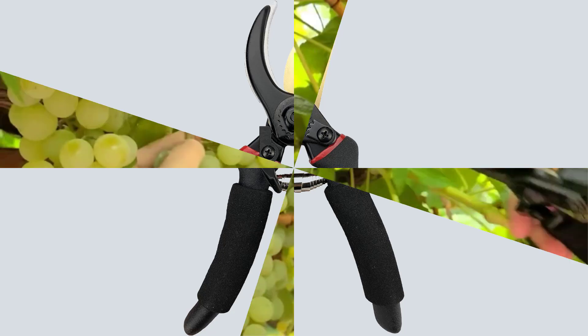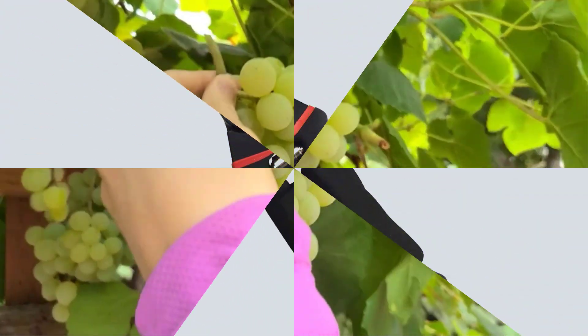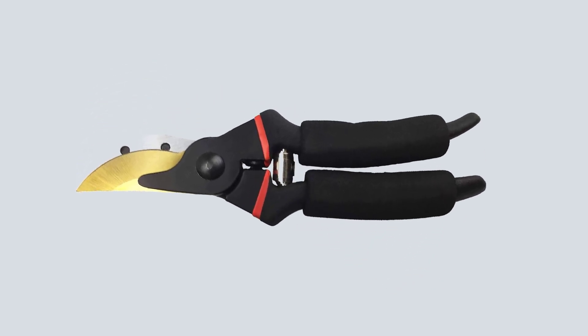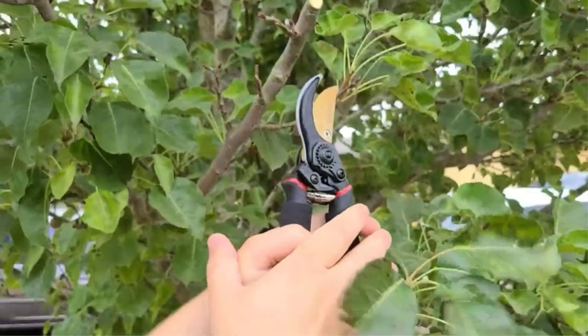For added protection against rust, the blades are coated with anti-rust oil upon delivery, ensuring longevity. Upgrade your gardening toolkit with Gonicc's Premium Pruners that combine functionality with comfort. Experience the ease of gardening with these high-quality clippers, perfect for both novice and professional gardeners alike.